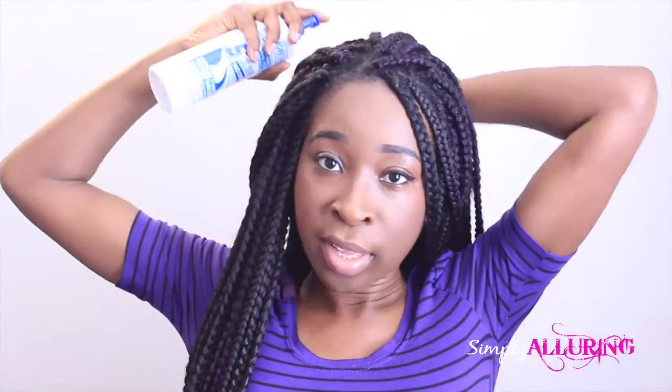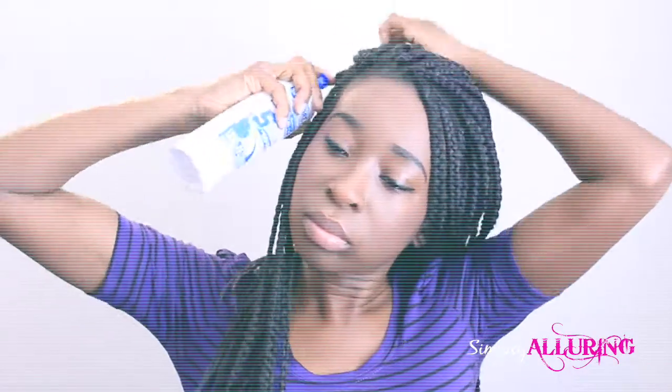So right now I'm just going to quickly moisturize my braids. I start off by spraying my entire scalp with the S-Curl, and once I've done my scalp I then do the length of the braids. I'll spray about four or five pumps in my hand, and then about two pumps of the leave-in conditioner.